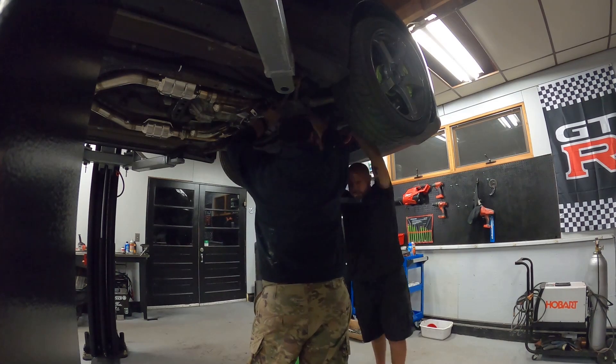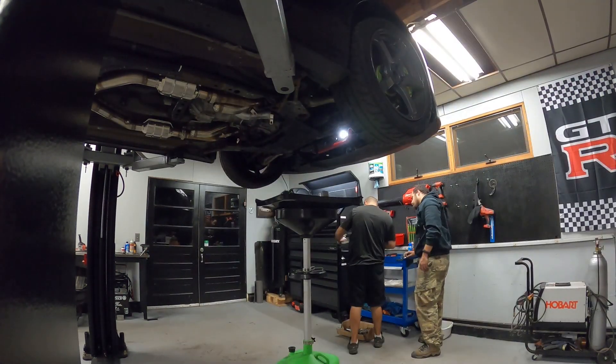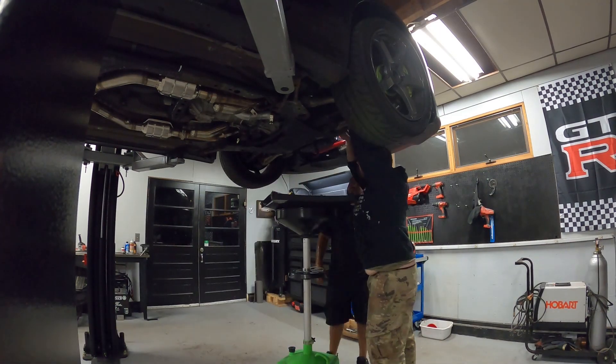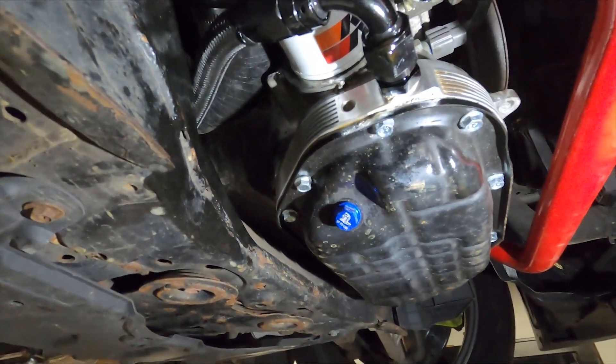Next, we installed the Z1 oil pan spacer. This comes pre-drilled for oil feed and return and adds extra volume, something that's pretty handy when you're trying to feed a turbo in the back of the car.